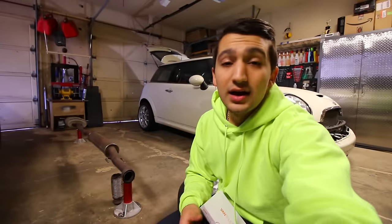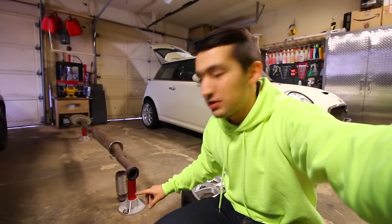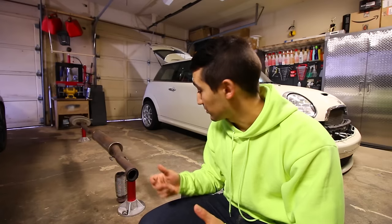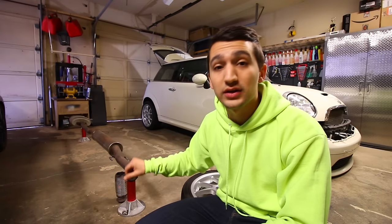The last thing I want to mention is my exhaust situation. When I installed my short shifter kit on the Mini I had to disconnect and drop the exhaust system. Because this car is a 2009 and the previous owner daily drove it, the underside got a little rusty. The flex pipe that connects to the exhaust literally fell off when I took the exhaust off. So I'm going to have to either get another flex pipe or do a full cat-back exhaust system while I'm at it.